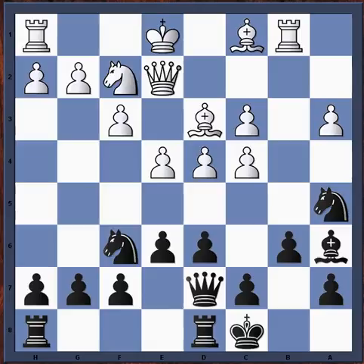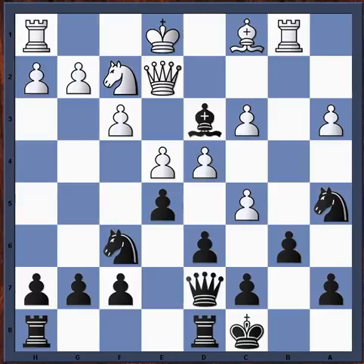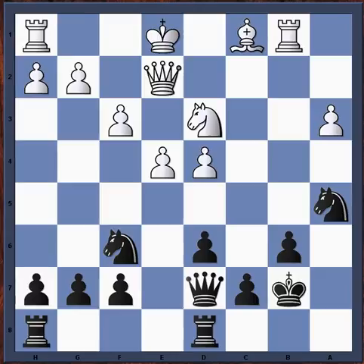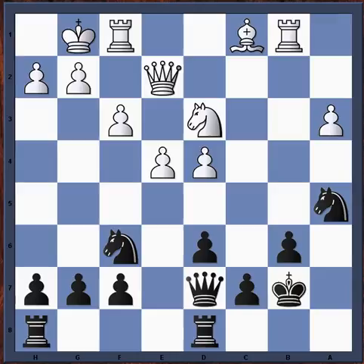After bishop takes d3, knight takes d3, e takes d4, c takes d4... king b7, and castles — this was good for white. He has a nice center, open files to attack. That game was Bukarov versus Predojevic, Moscow 2011. White is better because his center is very strong, he got rid of his weak c4 pawn, and he has good attacking chances against the black king with a semi-open b-file and semi-open c-file.